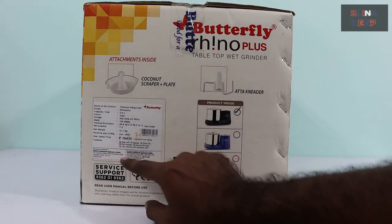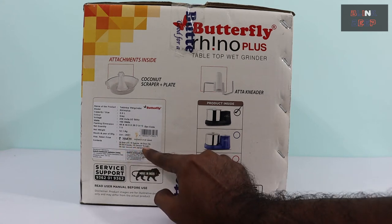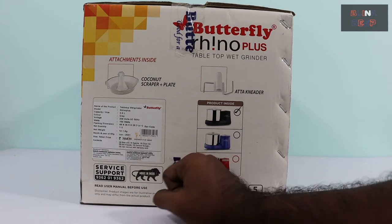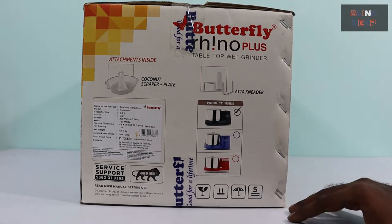And the contents: one base unit, one spatula, one drumlet, one auto kneader, one coconut scrapper, and a user manual along with the warranty card. So that is all we have on this side. With that said, it's time to unbox and explore the product.